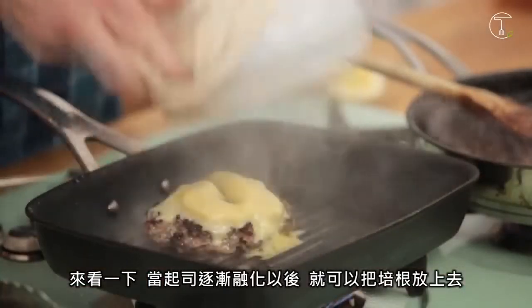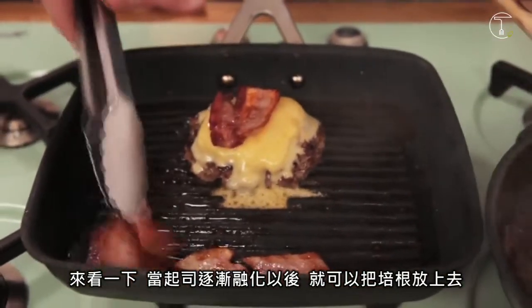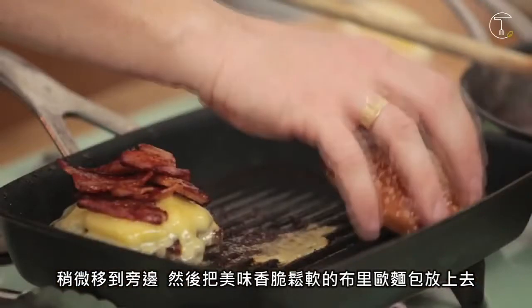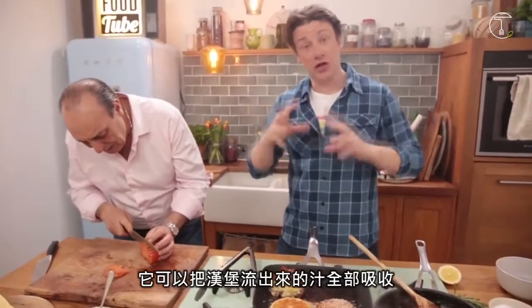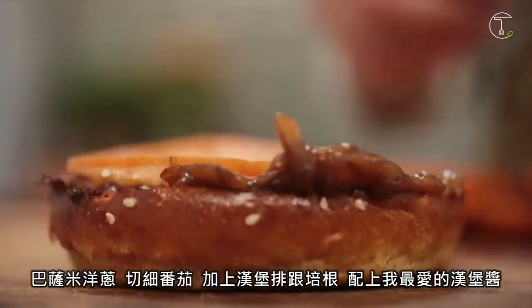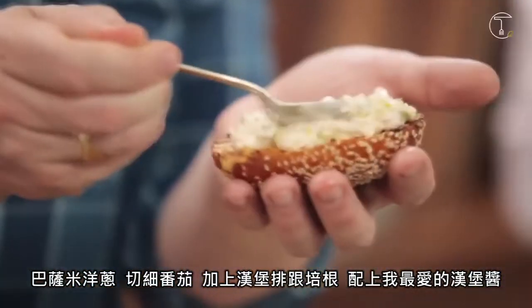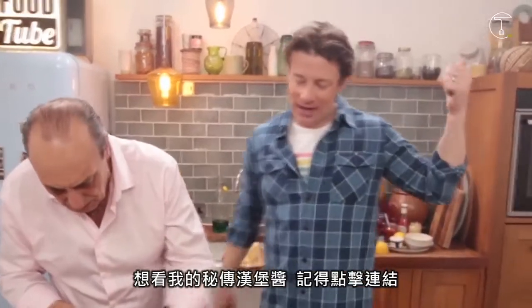Let's have a look. When that cheese starts to melt, we can then put the wonderful pancetta on top. And we push this just to one side so we can take this lovely brioche bun — it's crunchy and spongy and therefore soaks up the juice that's going to come out of that burger. Let's build this burger! The lovely balsamic onions, heirloom tomatoes, then the patty with the cheese and the bacon, and then my favourite burger sauce. If you want to see that sauce, click the link up there.